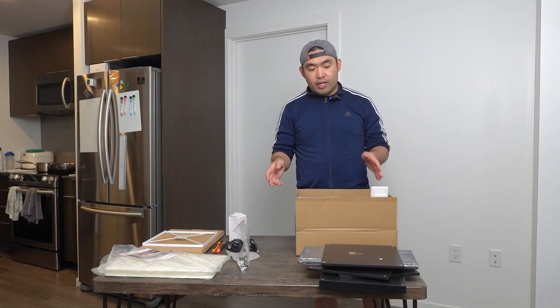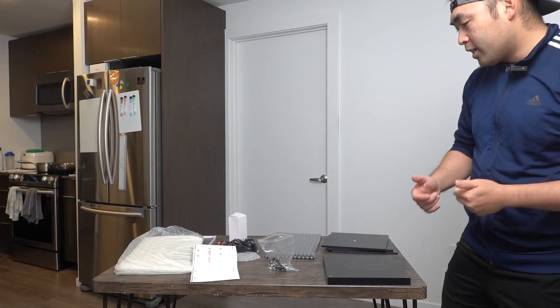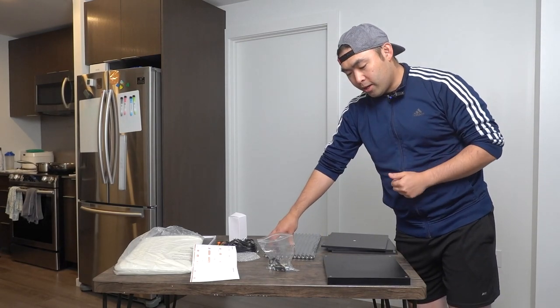What I want to do right now is take a look at the instruction manual to see how to set it up, and then we'll start assembling it. I got the chance to look at the instruction manual and I'm ready to start assembling.